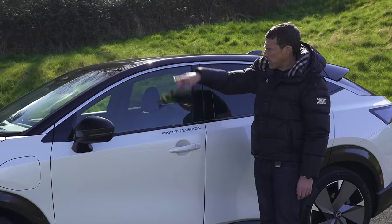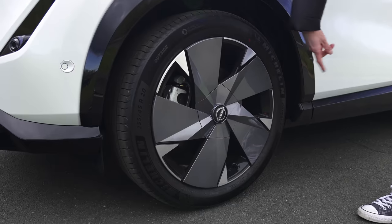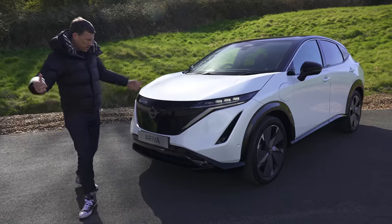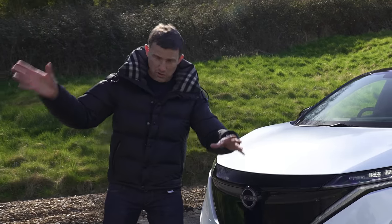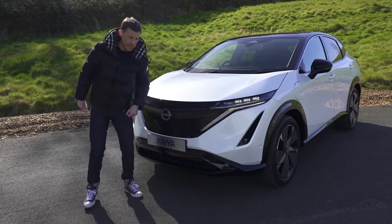I like that it comes in two-tone paint, though that is an option. On this car you get 20-inch alloy wheels; as standard you get 19s. At the front it looks great too — the grille, which isn't actually a grille because it's an electric car. You don't need a grille to cool an engine because there's an electric motor instead.